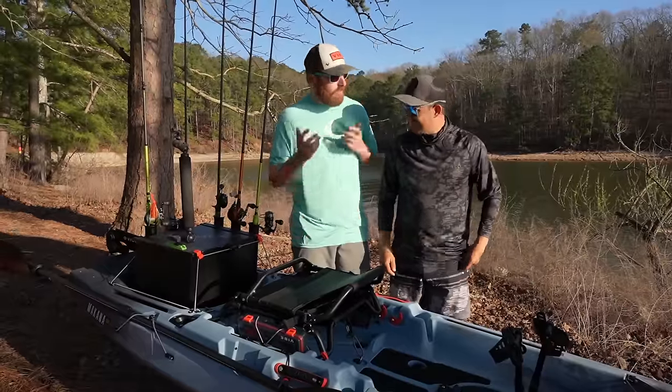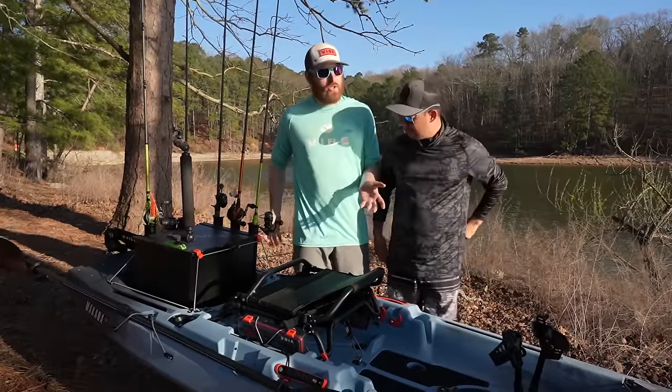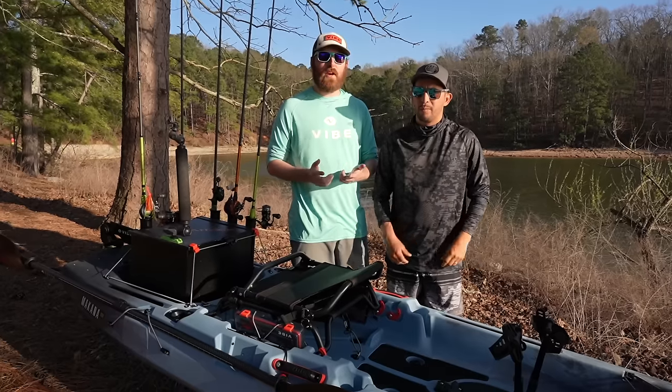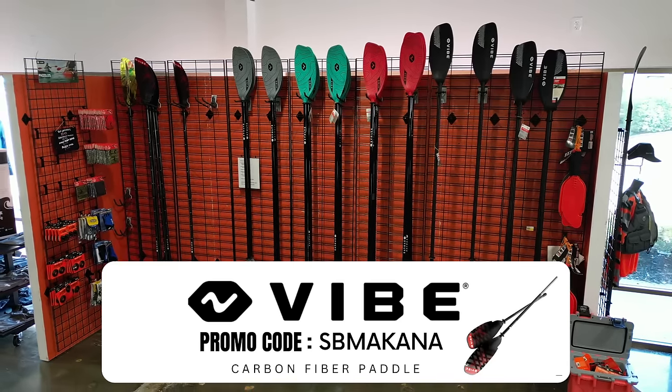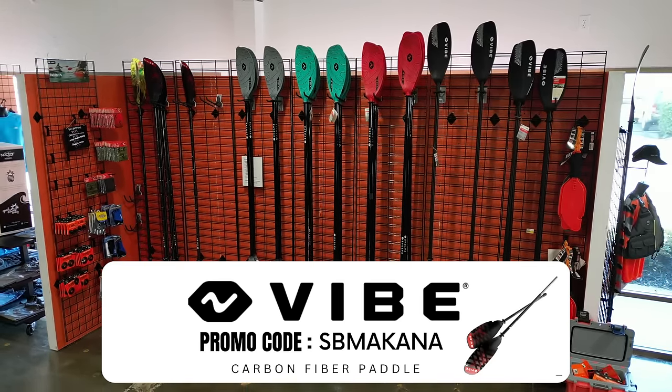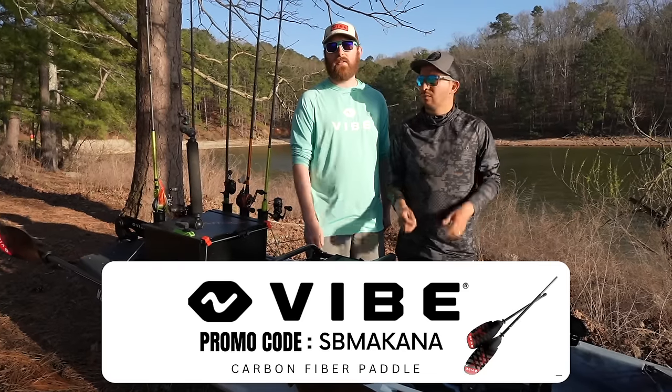Thanks for checking out the Makana 100. Thank you, Señor Bass, for helping us out here. I'm excited to show this off to you guys. And because we're so excited, we're giving Señor Bass a promo code. So if you guys buy this boat, you get this paddle for free — this is our carbon fiber paddle. All you have to do is use the code that's down below: it's SB Makana. Thanks, y'all.